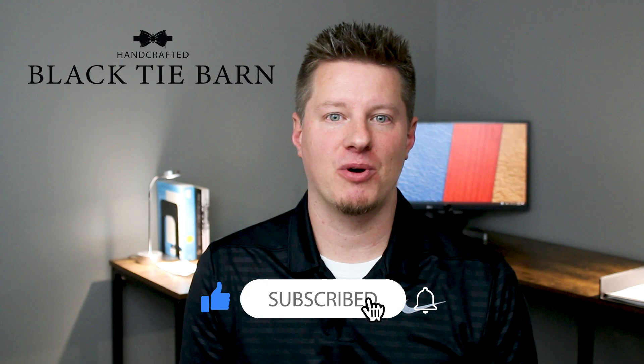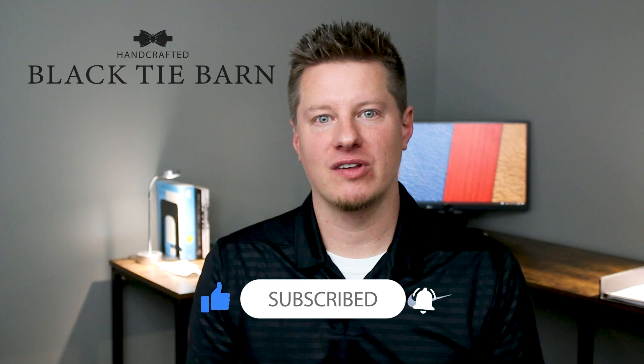If this is your first time here, I would encourage you to subscribe if you're interested in any of the content I just spoke of. And if you are back here as a current subscriber, thank you for stopping by — as always, I appreciate you all for being here.